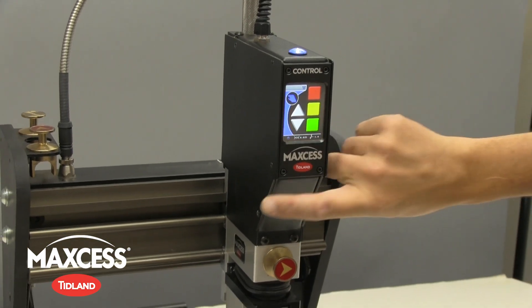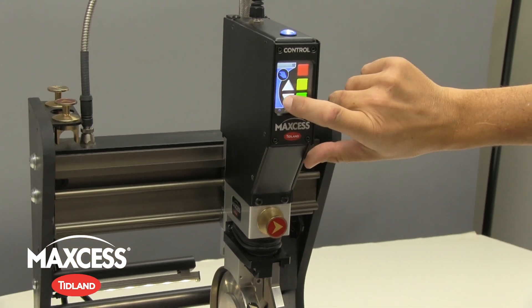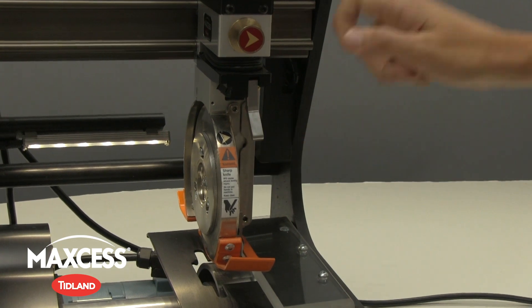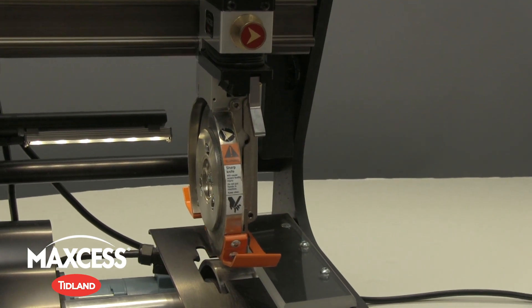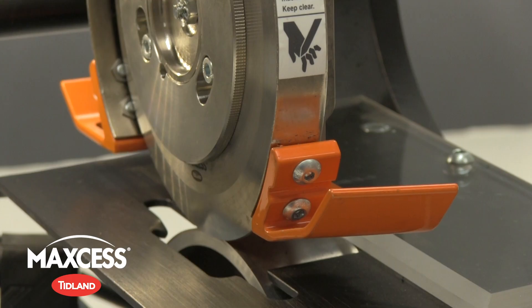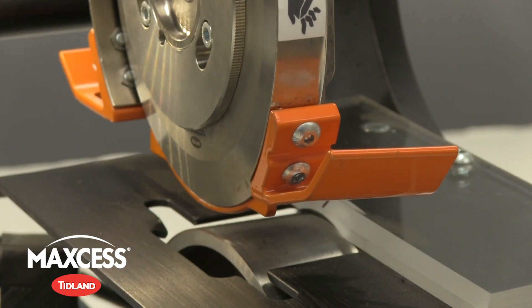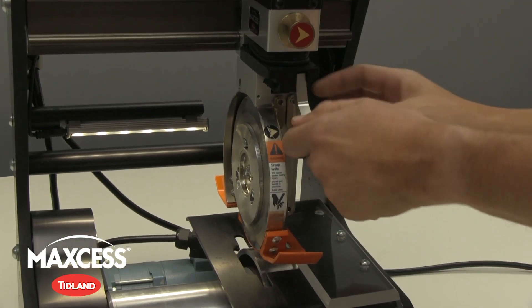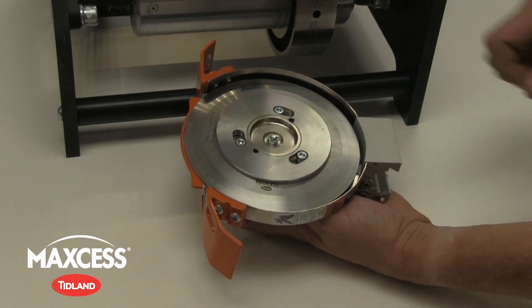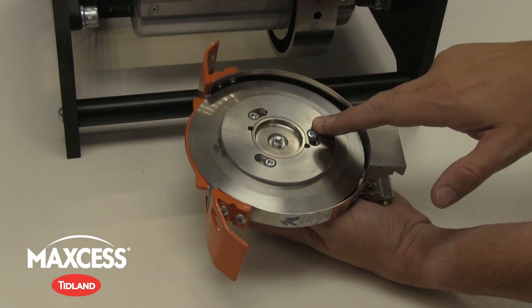Consistent with all Tidlin products, the new Control Series electronic knife holder is designed to keep your operators safe. One accident is too many, so the Control Series features our 360-degree blade guard to protect operators when working in the knife zone or when removing the blade cartridge to change out the blades. Furthermore, it automatically engages when the knife holders disengage from the slitting position.